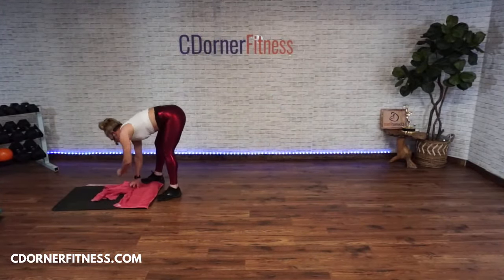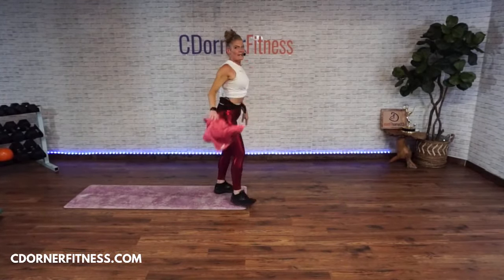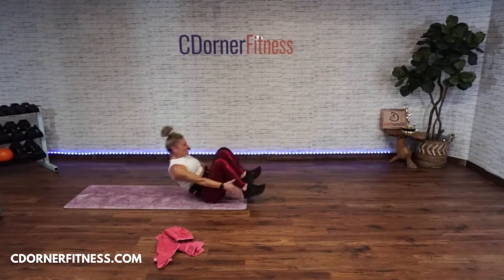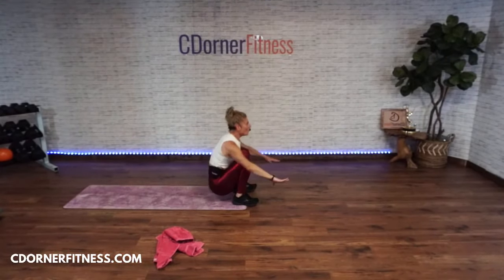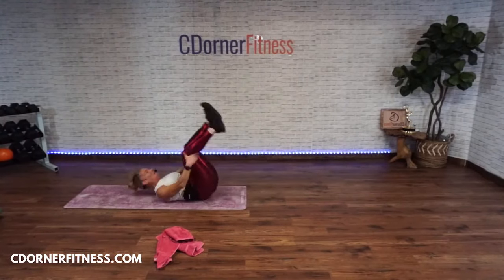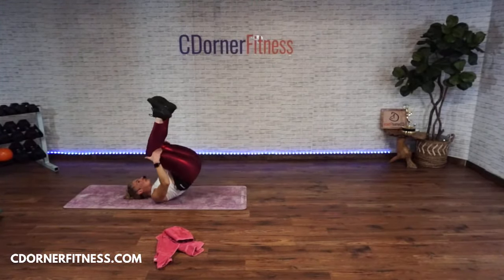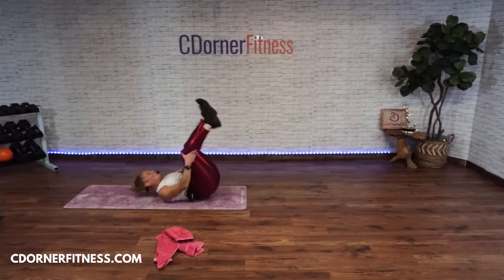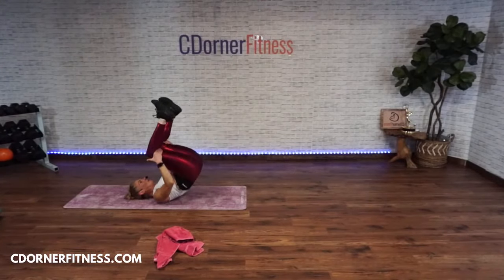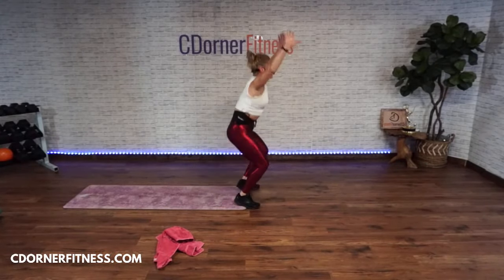Vanessa, get your butt on the floor — roll up! Ready, go! One, two, three — use those abs! Four, five, six, seven. Stop!